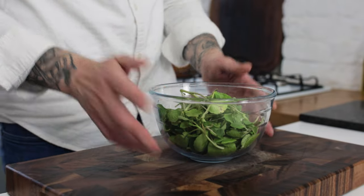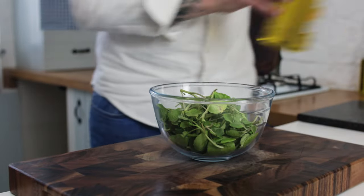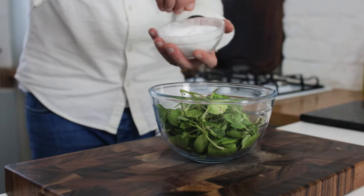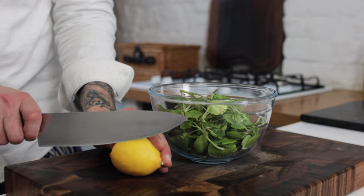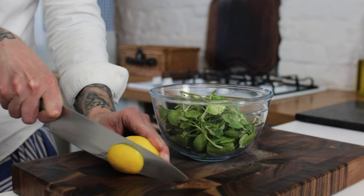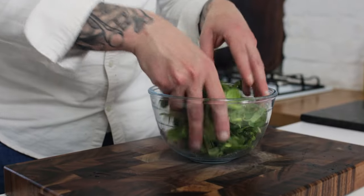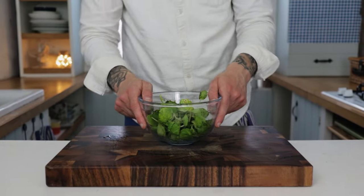While we have a couple of minutes, take some lovely watercress. Give the watercress a quick drizzle of olive oil, add a little pinch of salt, then cut a nice slice of lemon and give it a squeeze into the watercress. Toss the watercress up with your hands, coating it in the seasoning, and now we're ready to go.